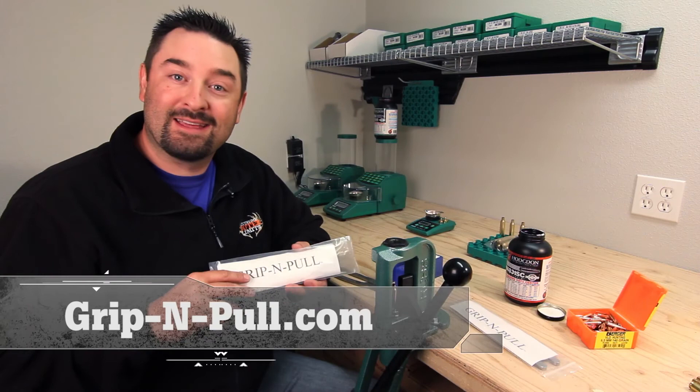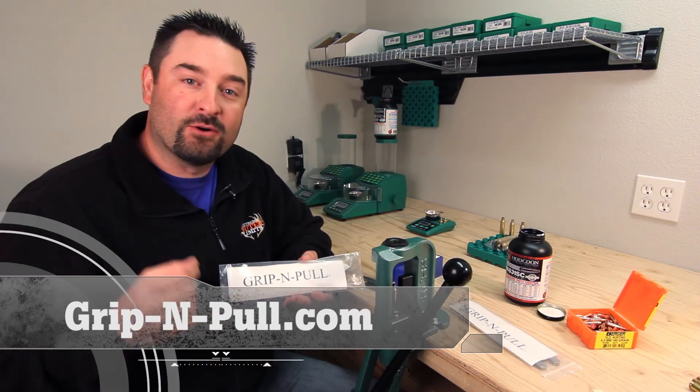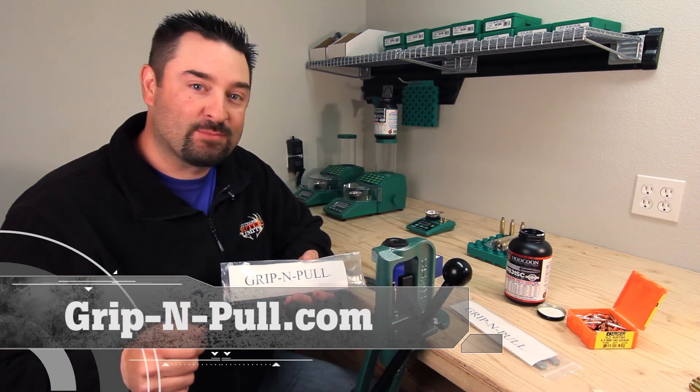To find out more information on how to get your own Grip and Pull bullet puller, go to Grip-N-Pull.com.